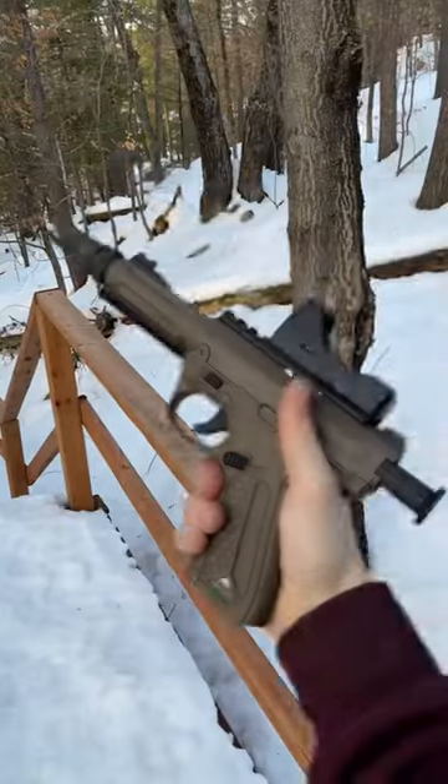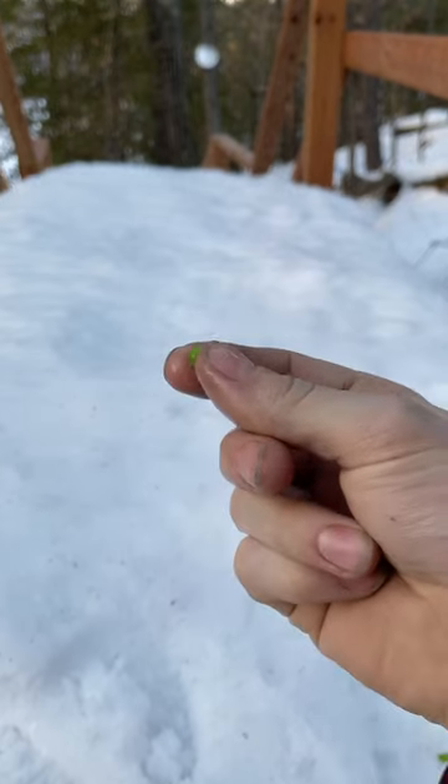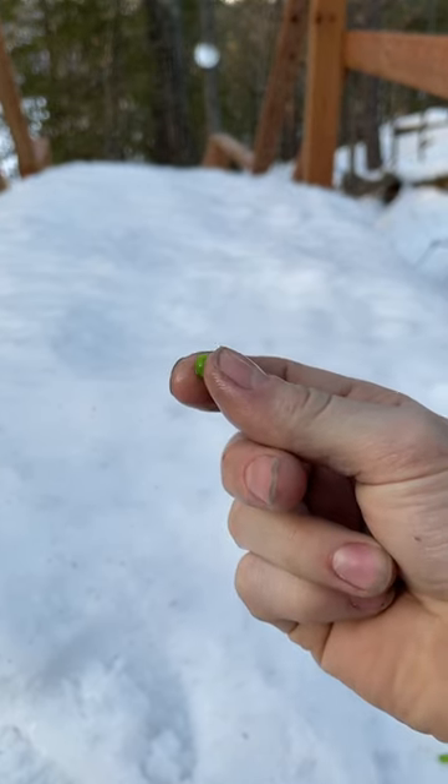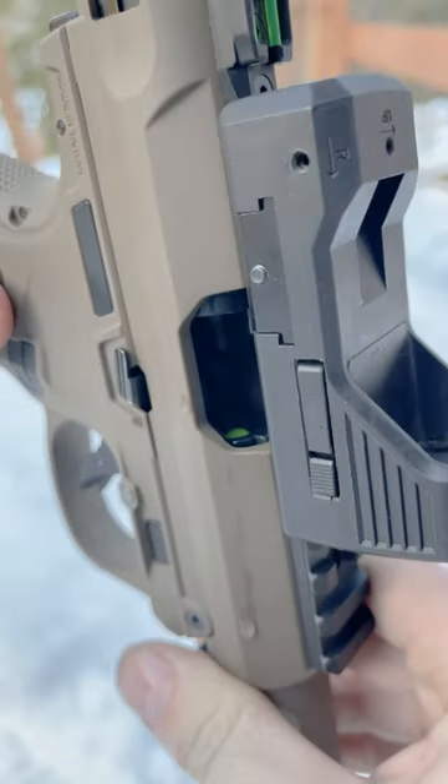What will happen if you try to use peas instead of BBs? Unfortunately, peas don't fit inside of an airsoft mag. I was able to find a pea that was really close to an airsoft BB size, so let's see what happens if I try to put it in here and shoot it. All right, so it's in there — you can kind of see it.